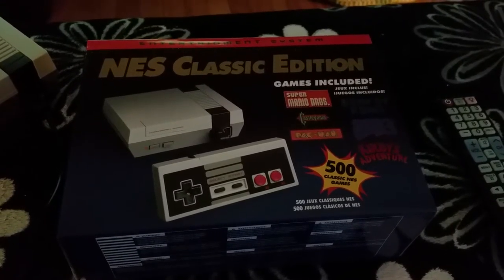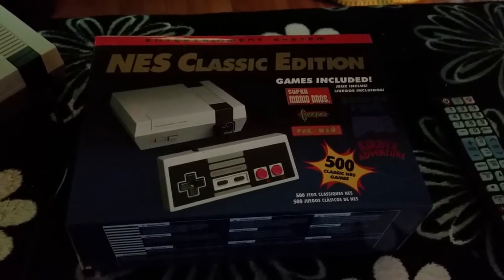Hey guys, what's up? Moxie1701 coming at you with a review of something pretty special today.